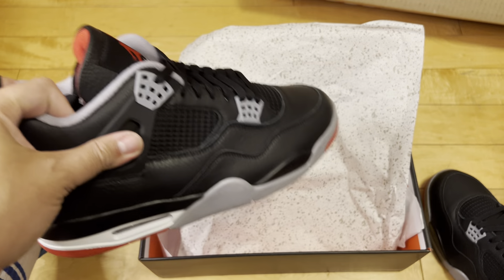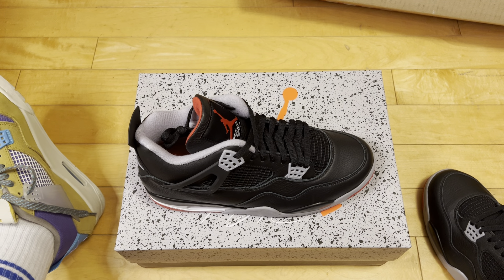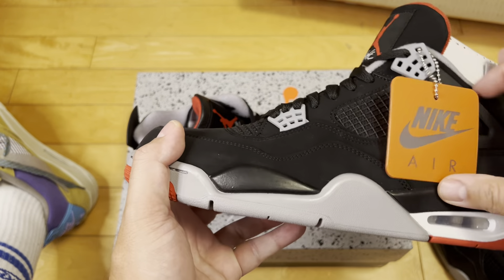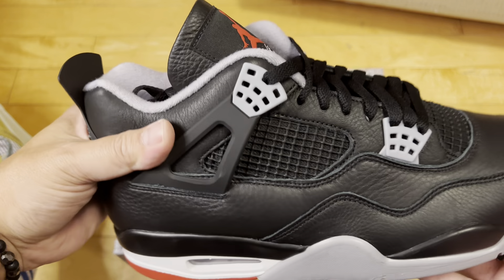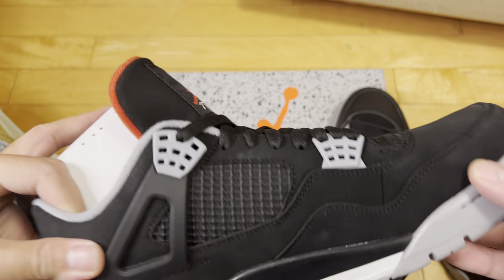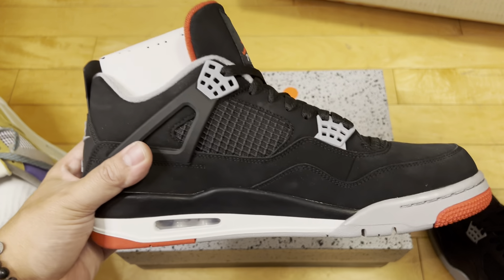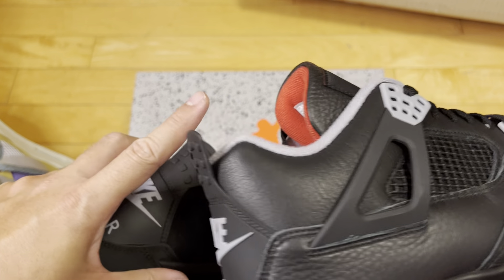I'm not going to belabor the points since there are a lot of other videos out there, but I will pull out the 2019 pair. Key point: I prefer the ones that look like the original. Now, I know in a lot of ways they aren't similar to the original — apparently the reimagined has a shape closer to the original, and some Instagram posts point out the original was Durabuck while all retro synths are synthetic new buck. But visually and aesthetically, the 2019 pair looks more like the original to me — though I'm not an expert.